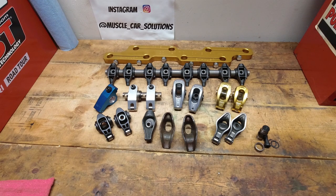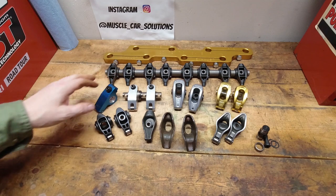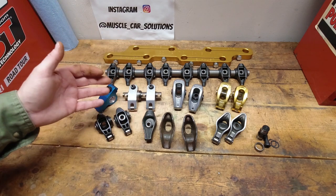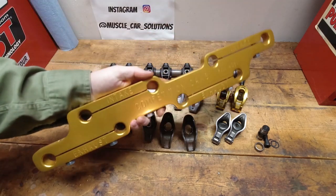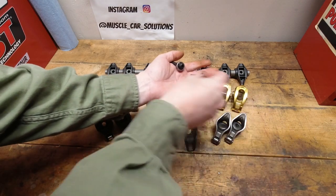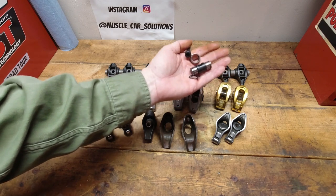Rocker arm selection is situational. It really depends on what you're working with, what your camshaft is, what your spring pressure is, what you're racing or autocrossing or street driving — all those things come into play and they're super critical. One thing we're not going to talk about here is stud girdles or trunnion upgrades for the LS or new LT rocker arms. We're just going to concentrate on rocker arm selection itself.